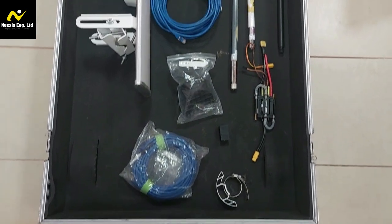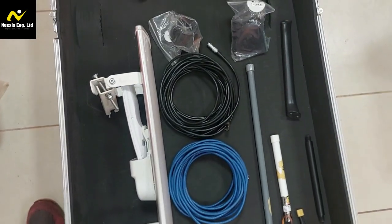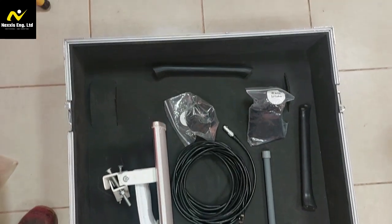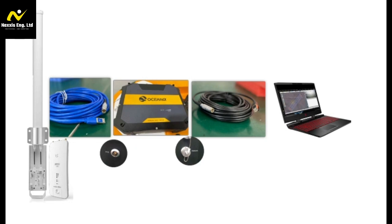Now to the unboxing. Let's start by unboxing the Ocean Alpha Wireless Base Station and rocket antenna kits. Inside you'll find the base station unit, rocket antenna, mounting hardware, cables, and any other accessories. Take a moment to familiarize yourself with each part before we begin the assembly.